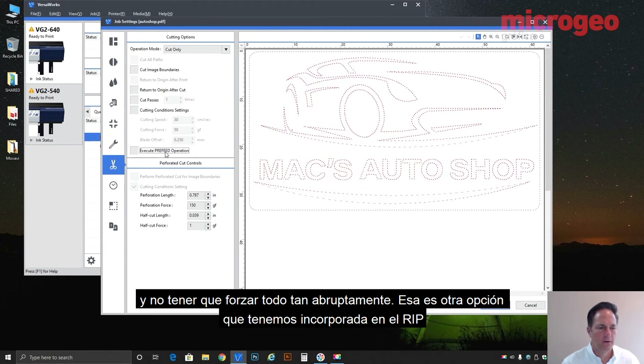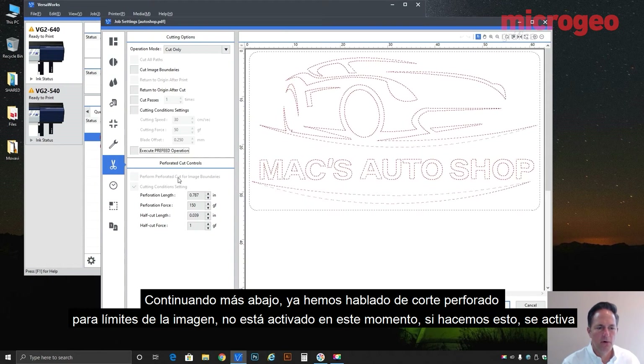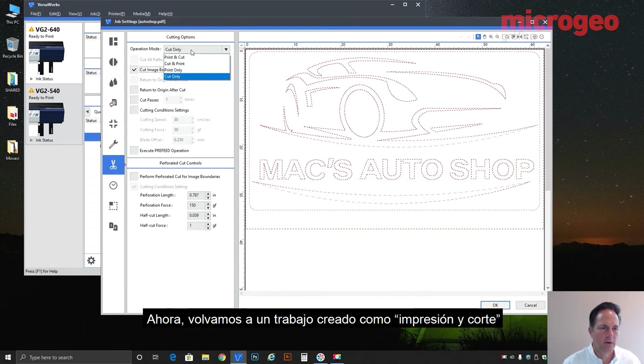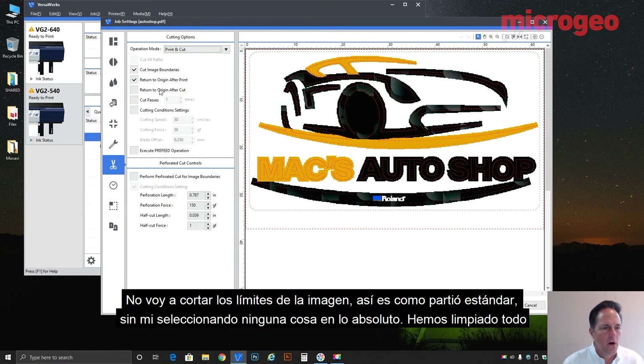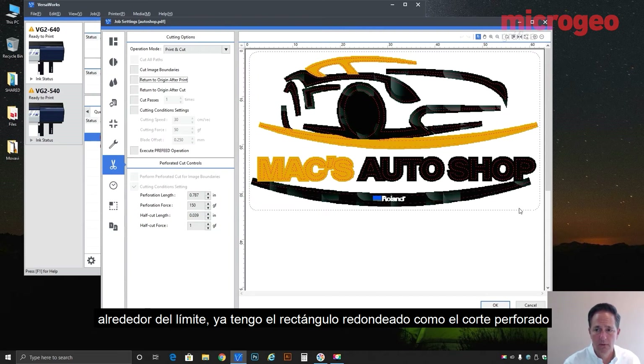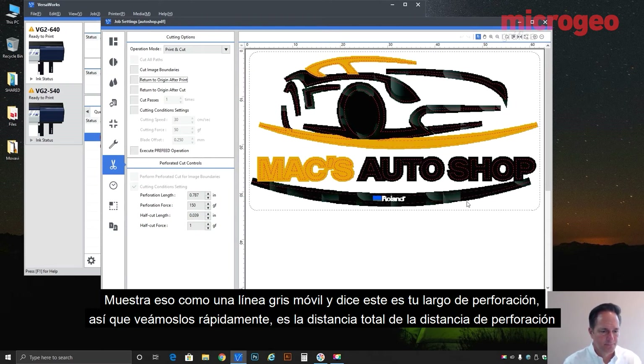That's another option built into the RIP. Moving down: we've already talked about the perform perf cut for the image boundary — not turned on at the moment, but if you activate it, remember these two work in harmony: cut image boundary and perform perforated cut for the image boundary. Now let's go back to a standard print-and-cut job. You'll notice under perforated cut controls there are already values by default — that's because in this design I've already got the rounded-corner rectangle programmed as the perforated cut, so VersaWorks sees that and shows it as a gray dancing line.